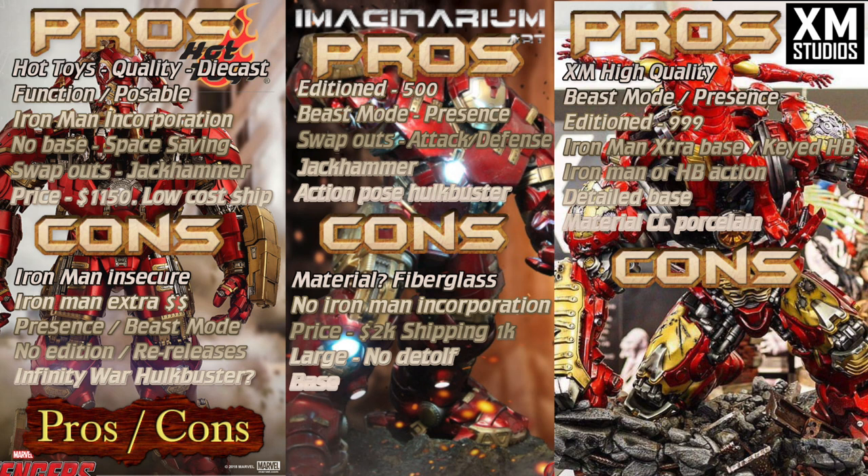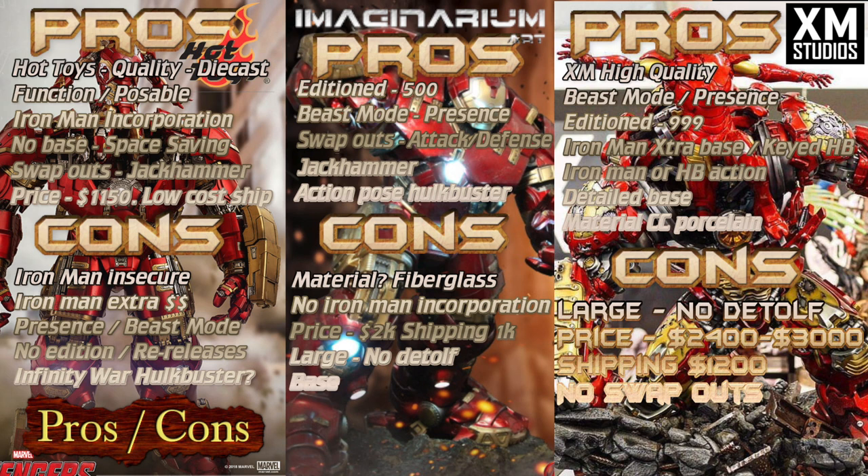The cons for XM Studios: not too many cons. Of course, it's beast mode huge — you're not going to be able to put it in small cabinets. At 25 inches wide, it's going to have to be on its own table, at least a 30-inch table just to meet the depth. Price is $2,400 to $3,000 — with shipping, probably about $4,000 in total, so it's not going to be cheap. No swap-outs other than Iron Man coming in and out — it is what it is, you just put it there, either with Iron Man or not, and you can't pose it.